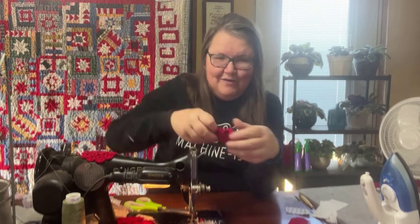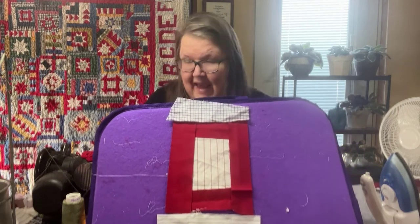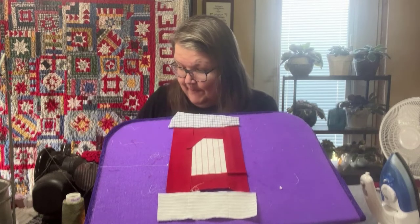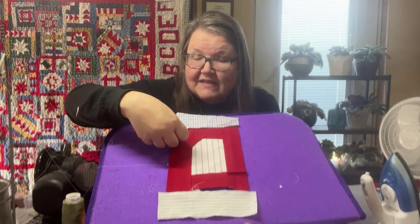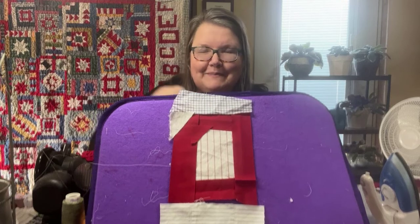I have some pieces kind of pre-cut because I was hoping we can get maybe five letters done today. The next letter is an O, and I've talked about easy letters and hard letters — O is high on the list of easy letters. Here's what our O is going to look like in general, but I'm going to add those little triangle pieces into the corners to give the O a curve, and we'll do that around all four corners.